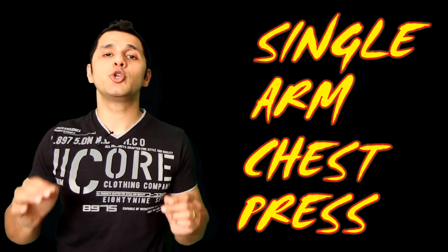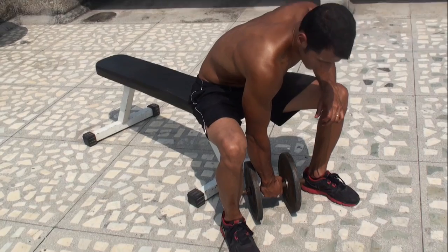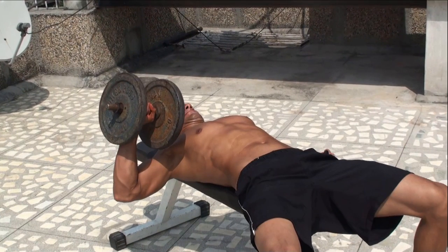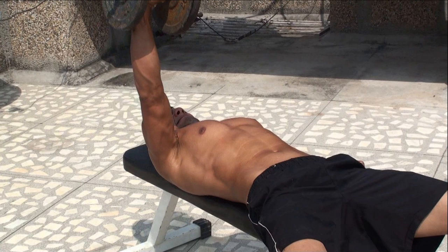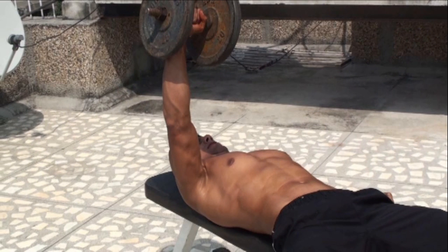Like all exercises, it's very important that you perform this correctly. Start by lying down on the bench with a dumbbell in one hand. Keep both feet flat on the floor, shoulders width apart. Begin with the dumbbell over your chest with your arm fully extended, and place the other arm on your hip for stability. Breathe in and lower the weight slowly to chest level, then breathe out and push the weight back to the starting position by squeezing your chest and core muscles.